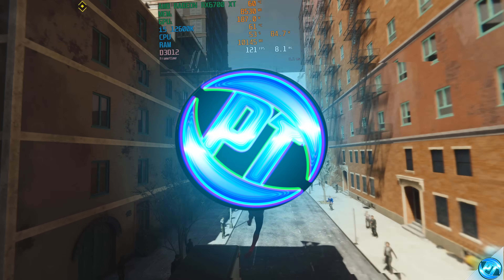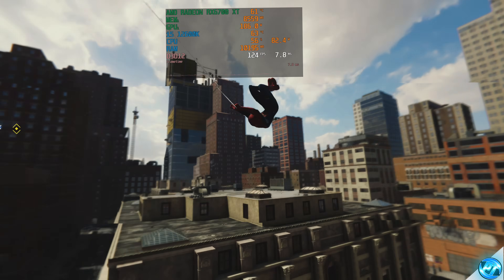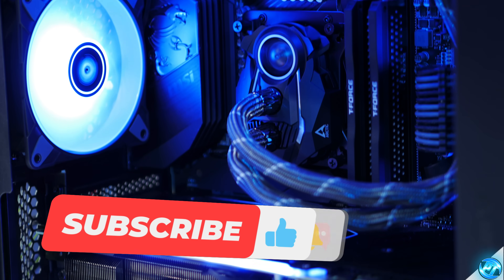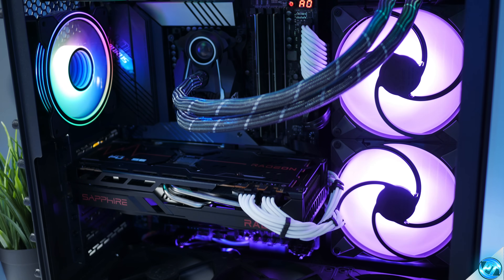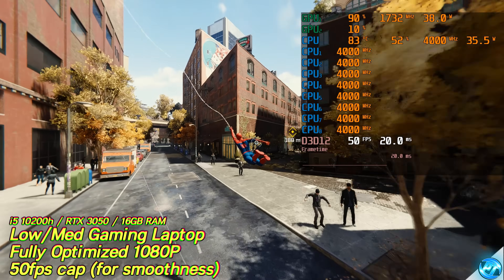How's it going everyone, it is Pangino here, and in this video we're going to be covering the Ultimate FPS Increase Guide for Spider-Man Remastered for PC. We're going to be covering all of the best settings depending on whether you're looking for more FPS or visual quality. At the end of this video, regardless of what hardware you're running on — whether it be AMD, Nvidia, Intel, a desktop, laptop, high-end, low-end, old or new — you will be left with the best, smoothest and most enjoyable gameplay experience possible.